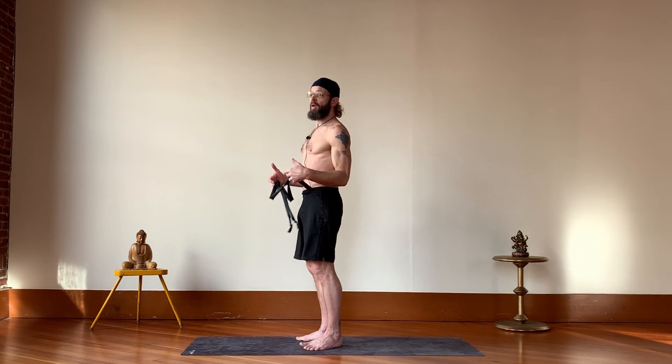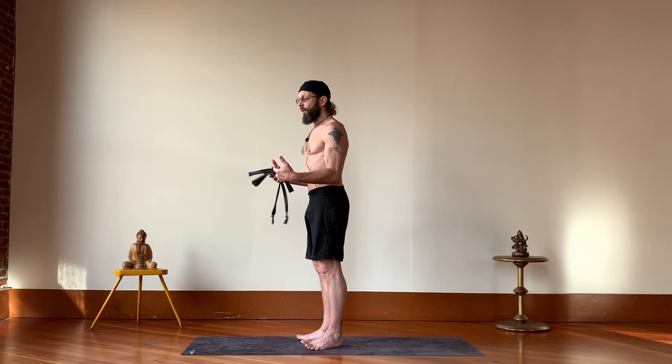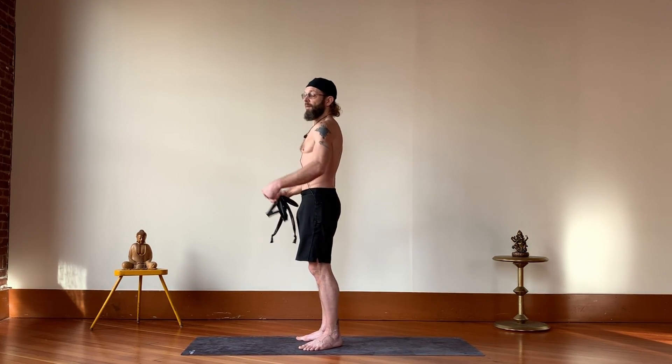You can always repeat this — you can just hold on to one position, whatever you like — but try to keep the motion controlled and keep that tension in the band.